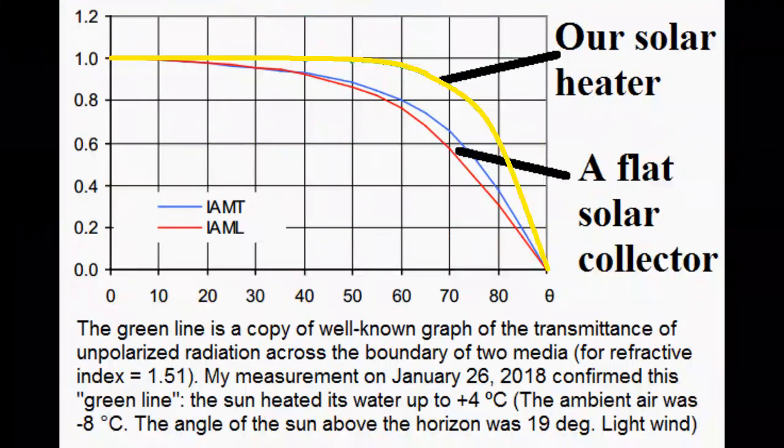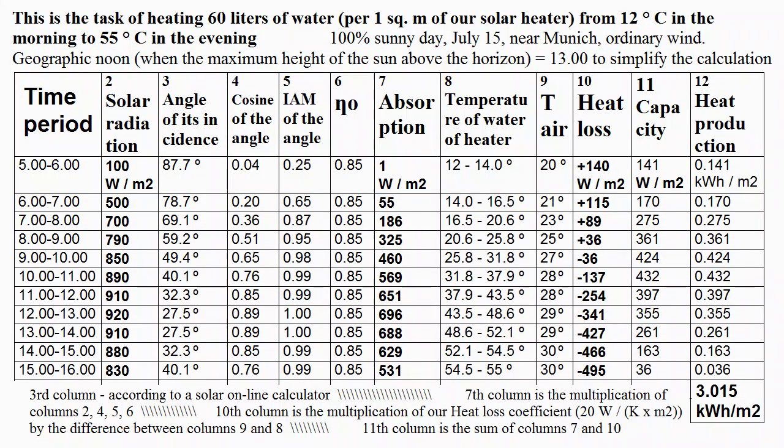This coefficient is taken from this graph, and we can compare it with this graph for a conventional flat plate solar collector. However, we must pay attention that our table is a very good method of calculating heat production for an absolutely sunny day, but cloudy hours require calculating the production of heat in a different way.